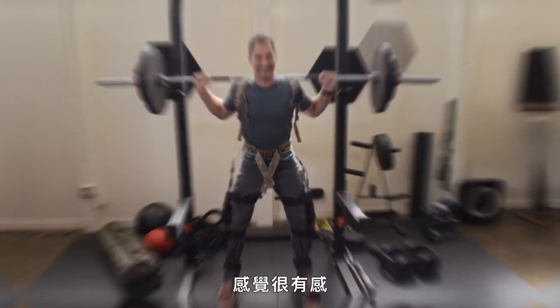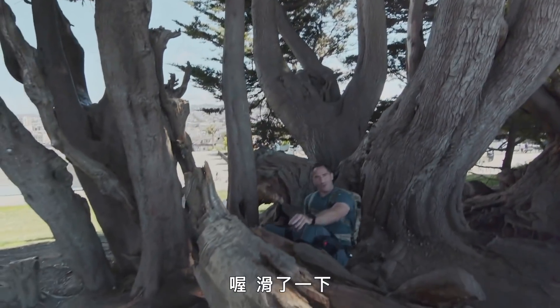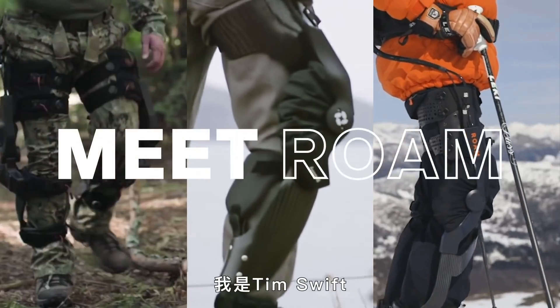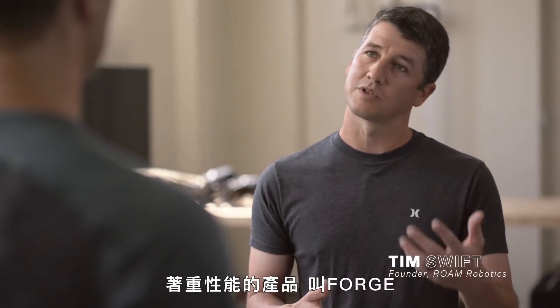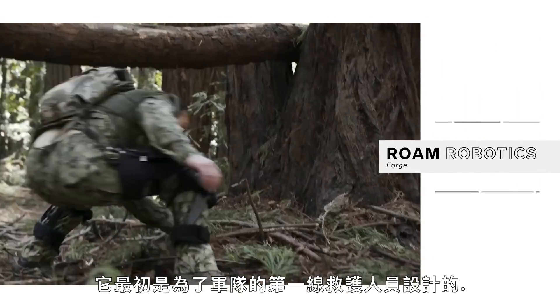Definitely feeling it. And considering I just re-injured my knee, we're going to be stress testing me too. I'm Tim Swift, founder and CEO of Rome Robotics. We have one line of product, which is a performance product called Forge, and that is really designed for military first responders.